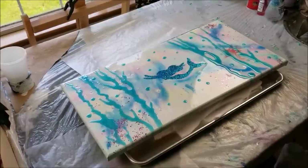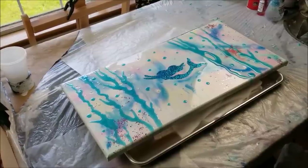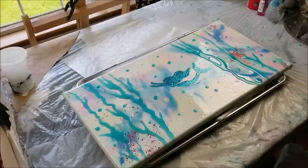Hi everybody, Joe Patty here. I got a different camera angle — to the blooper! Today I want to show you a couple little things.